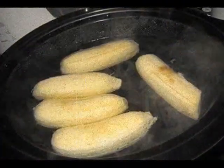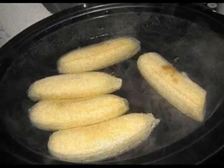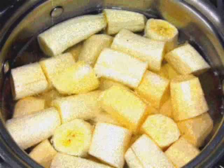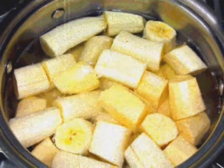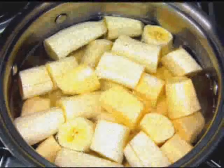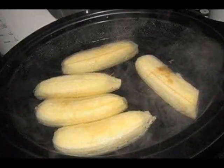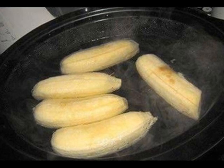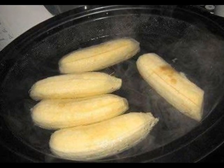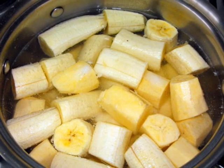Yes, it's banana tea. All you need to do is cut off both ends of the banana with or without peel and place it into boiling water. Boil it for around 10 minutes. Using a colander, pour the water into a mug. If you are feeling adventurous, sprinkle the cinnamon into the tea. Drink one cup before going to bed and have a good night's sleep.